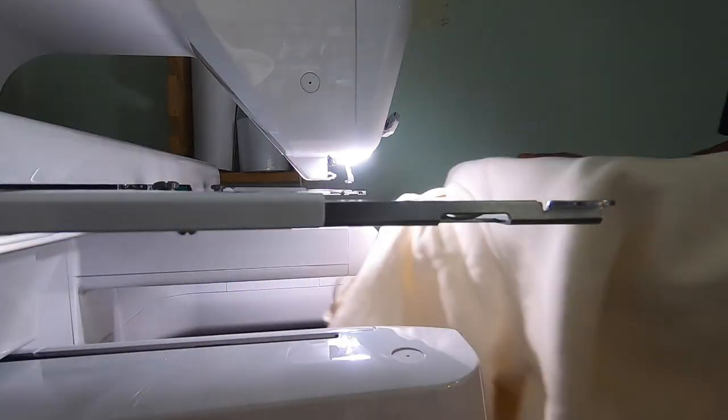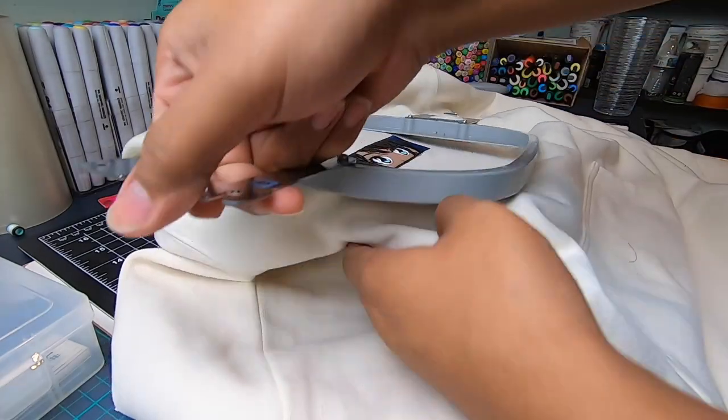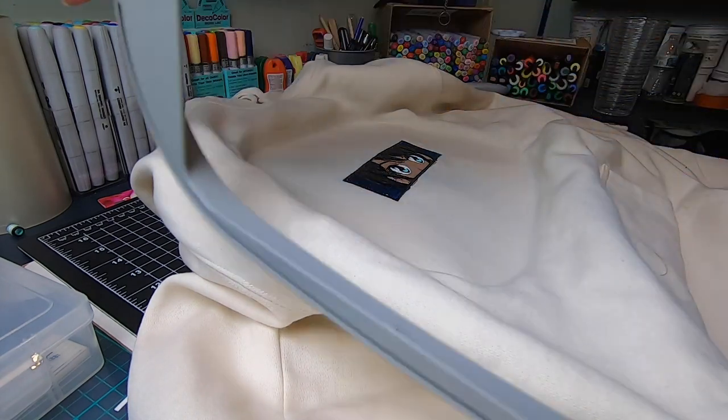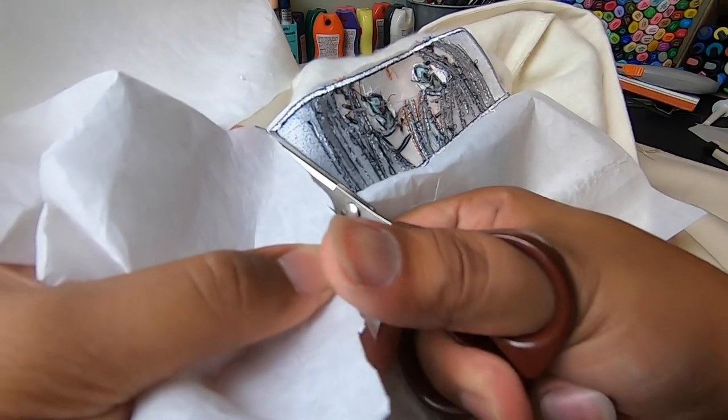Alright, let's take this off. Can't forget to cut off the extra stabilizer. And here you go — enjoy the reveal. This was the first one and luckily it worked perfect.